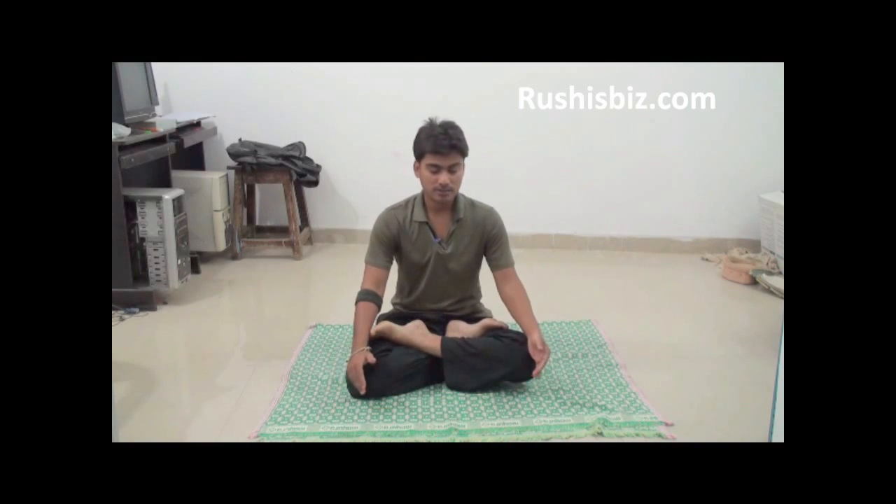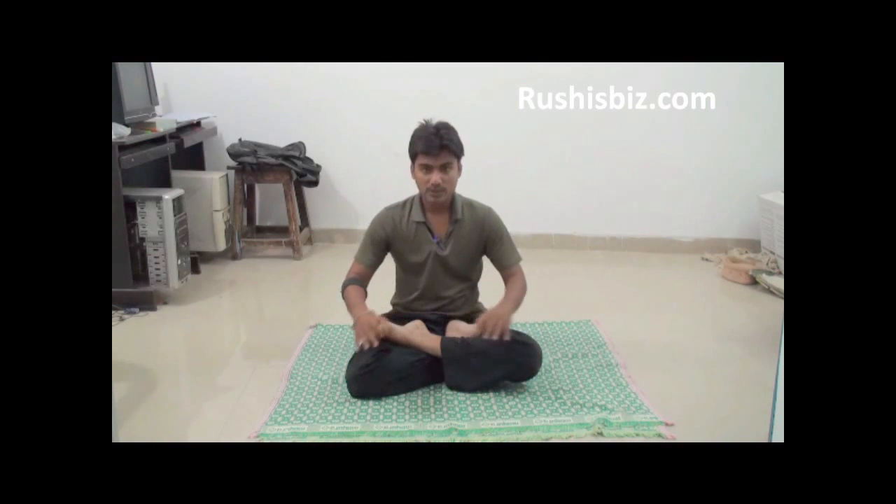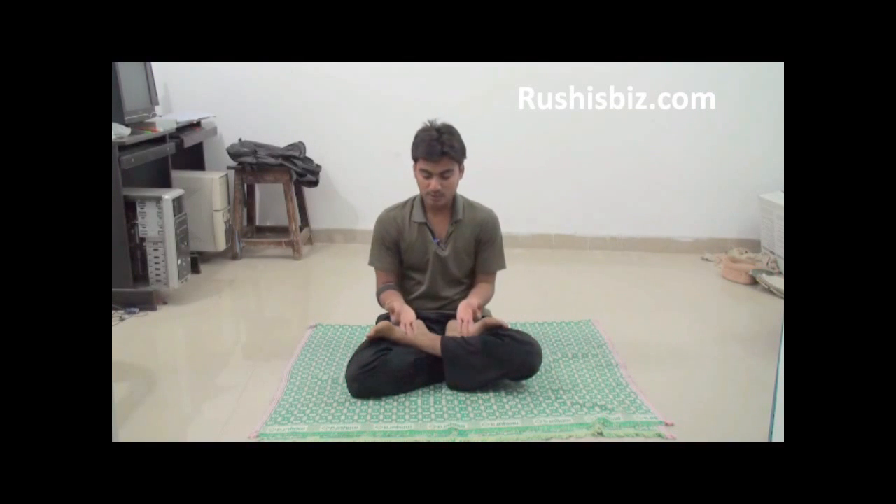Padmasana is the perfect pose for concentration, meditation, and breathing exercises. After getting into Padmasana, place your hands in Gyana mudra — one of the important mudras in Padmasana. Gyana mudra means joining the forefinger and the thumb. Rest your hands in this position, close your eyes, and take a deep breath in and out.